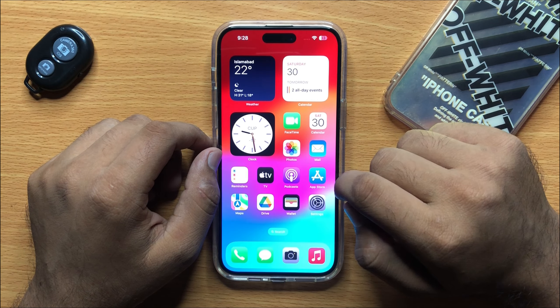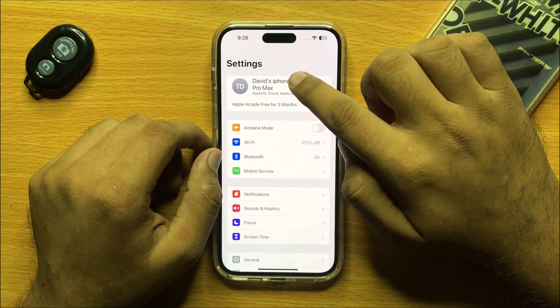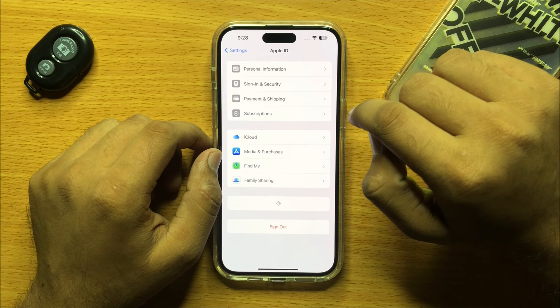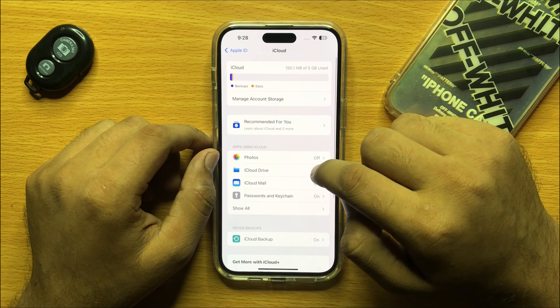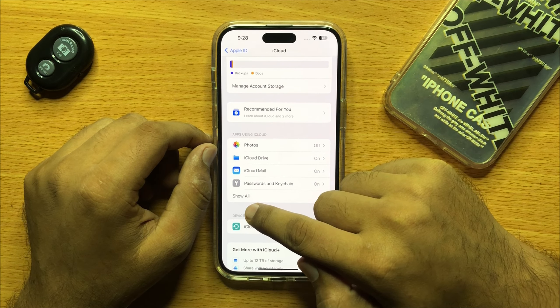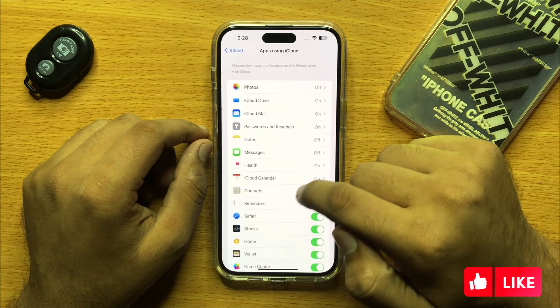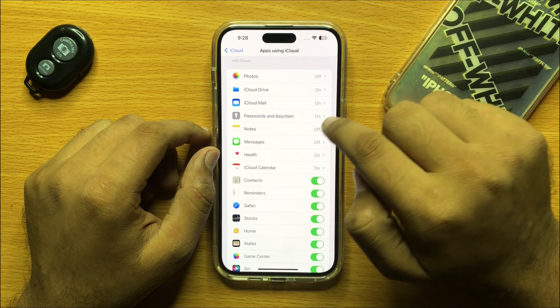First of all, open Settings and click on your Apple ID. Now click on iCloud. Under apps using iCloud, click Show All. Now click on Passwords and Keychain.